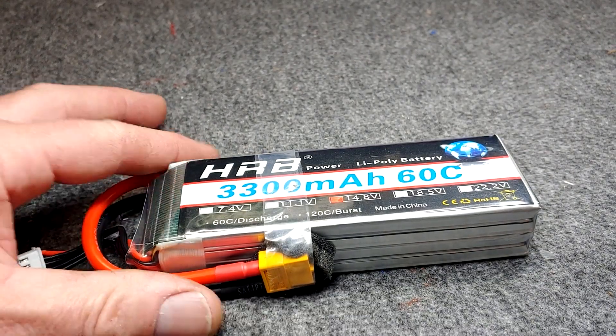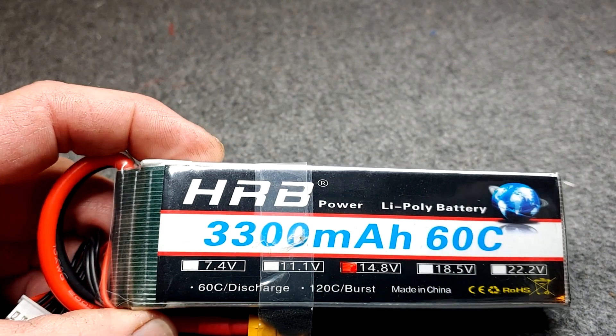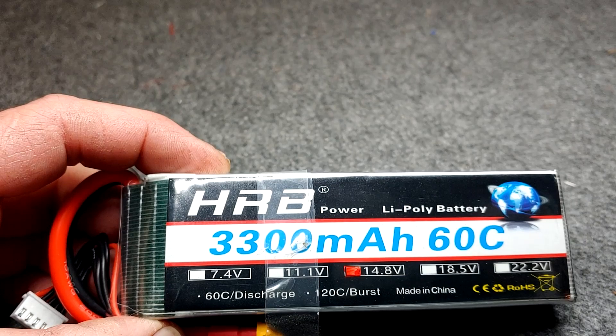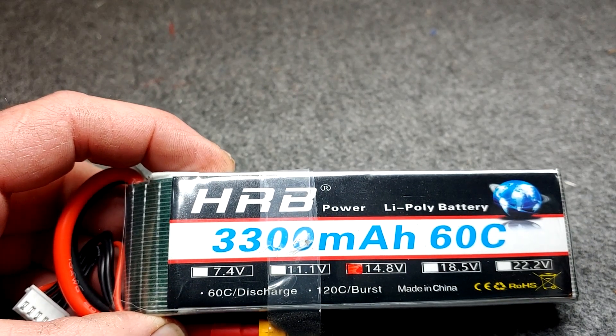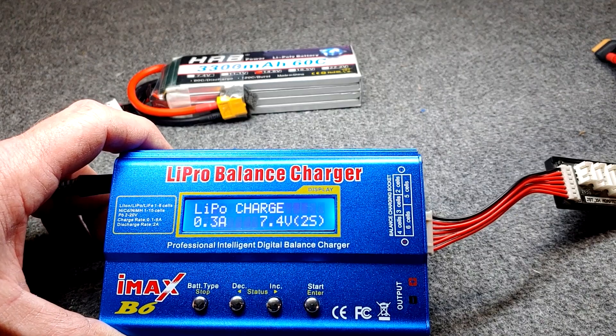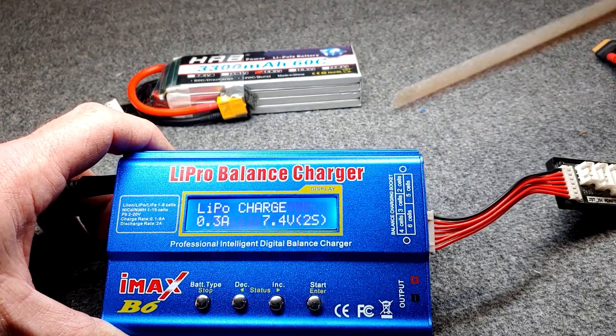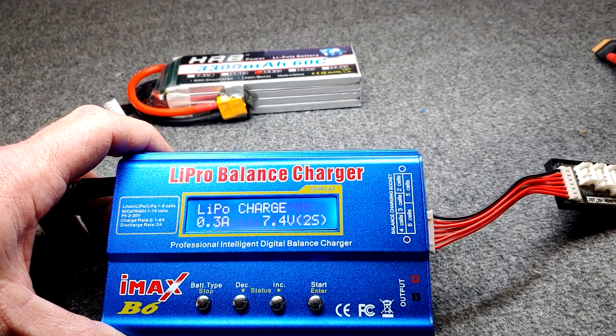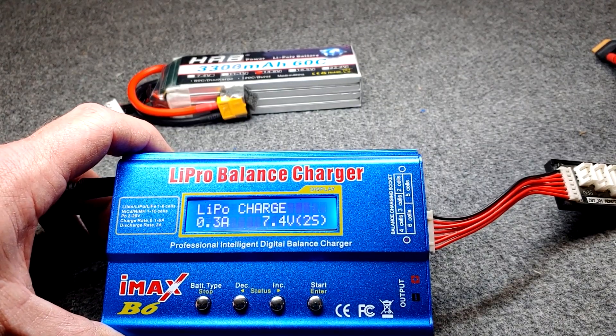For our demonstration, we're using this 4S 3300, so a 1C charge rate would be 3.3 amps of charge. Here is a LiPo balance charger. I personally think these battery chargers this size are great — they're not the fastest, but they do a great job.